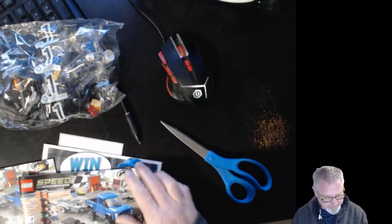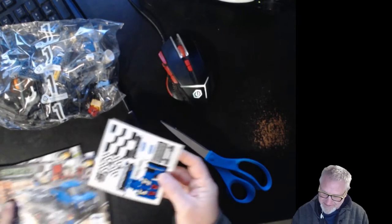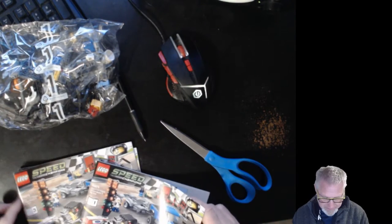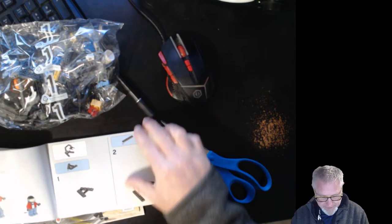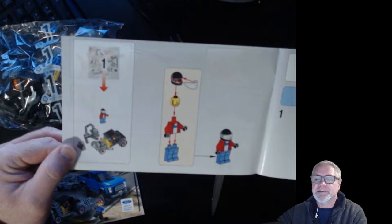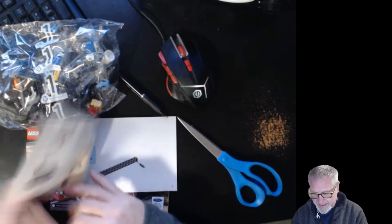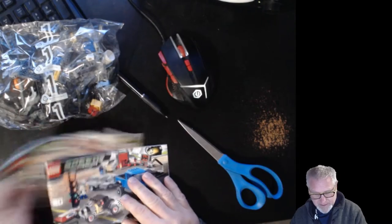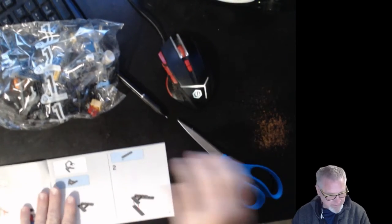The goal today is to build the hot rod — I want to skip right to the hot rod. Here's the sticker kit for everything you'll need later on. There are three booklets in order, but it doesn't tell you on the front which one builds what. You have to look inside, and bag one builds the driver and the hot rod with the engine stand. Bag two builds the majority of the Raptor, and bag three builds the trailer. So today's build will be the hot rod. Let's go ahead and open up bag number one.